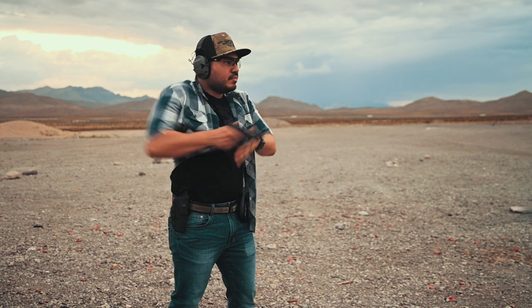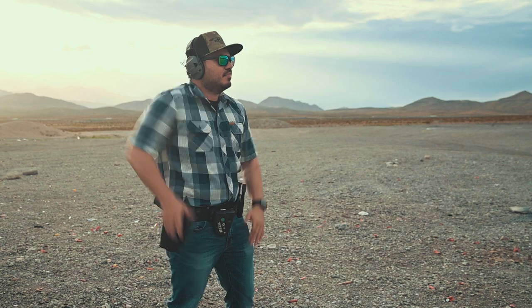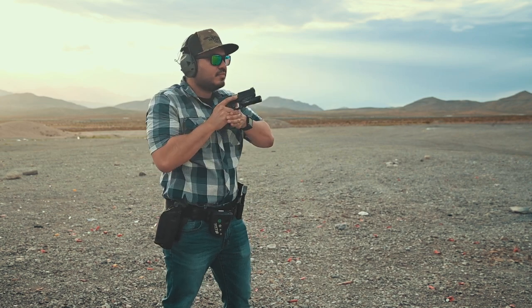YouTube, what's going on. If you're new here, my name is Roger — I own a company called QBO Tactical where we make holsters and gear and also film content for this channel. Today I have a quick video for you guys on a topic that I get asked about a lot: the question being, are you slower with a duty-style retention holster versus a non-retention holster on the draw?